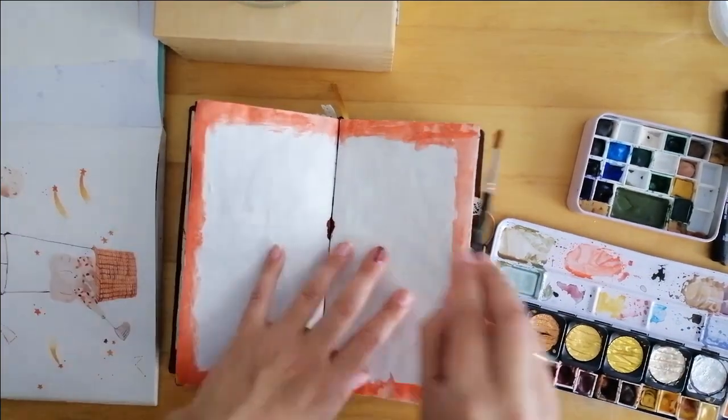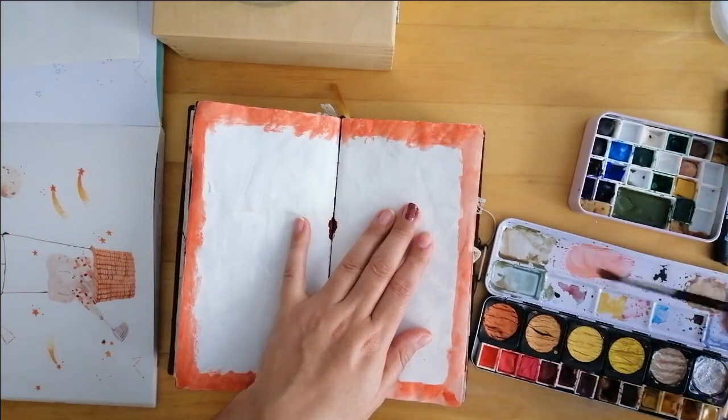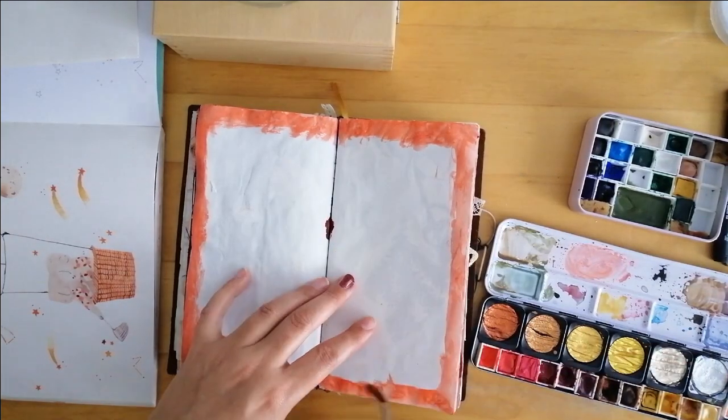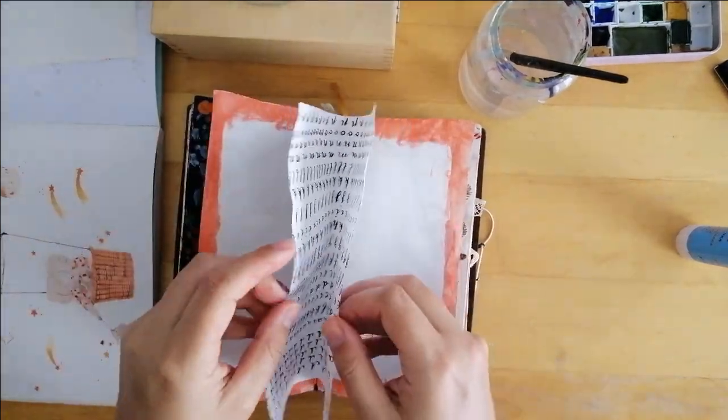For my background, I decided to first add a little border with some watercolor. The colors are inspired by my artist that I will reveal later, and I used this practice calligraphy page that I still had laying around.